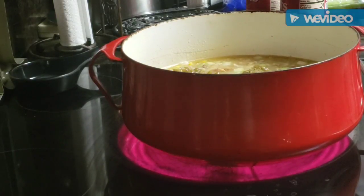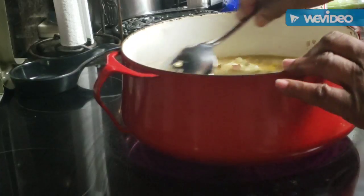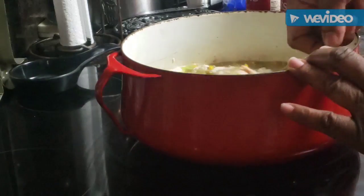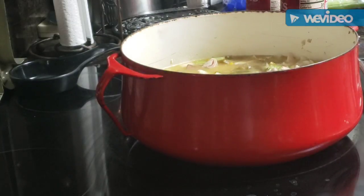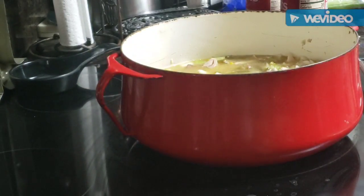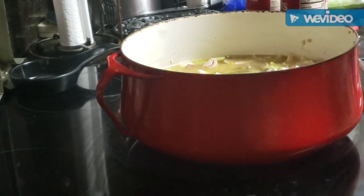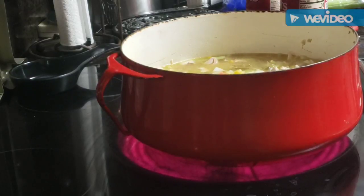I did green beans yesterday, so I'm going to put those in there now. Listen, if y'all didn't know — when you go to restaurants and they have soup of the day or vegetable soup, this is exactly what they do: they pull out everything left over. I'm getting all my veggies in here. In my freezer I found about three-fourths of a cup of mixed vegetables, so I'm pouring that in — it's gonna be loaded with veggies.